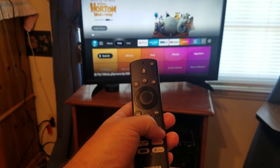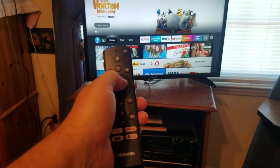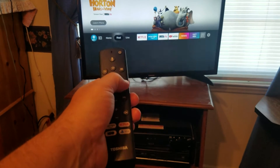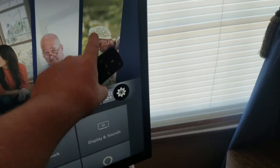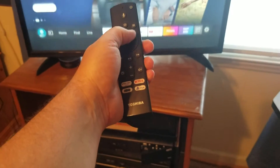On the remote, the first thing you do is hit that little home button. Once you hit the home button, scroll all the way down to where you see that little gear button. On some smart TVs it will be on the upper right, so scroll all the way to the top and go to the upper right where you see the gear button.